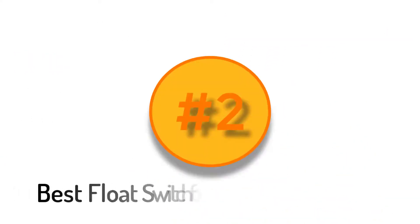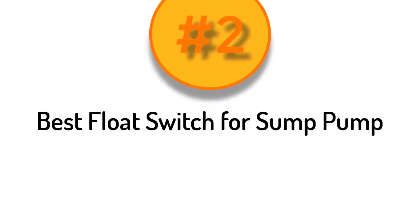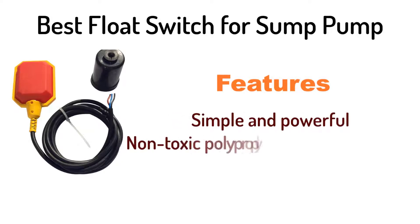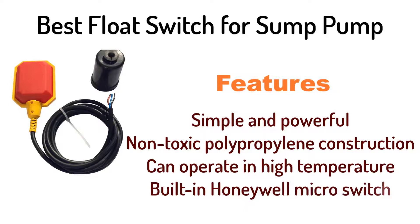Number 2: Float Switch W, Best Float Switch for Sump Pump. It is simple and powerful, with non-toxic polypropylene construction, can operate in high temperature, and features a built-in Honeywell Micro Switch.